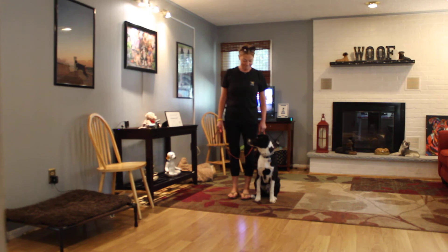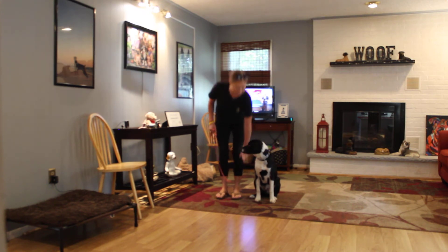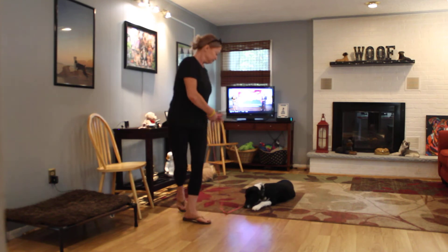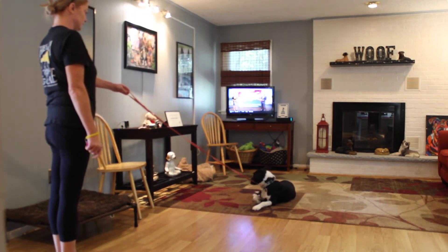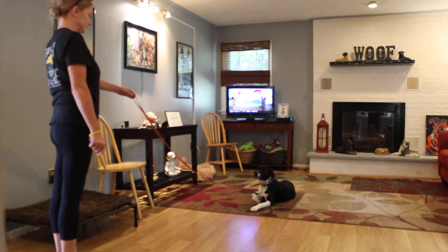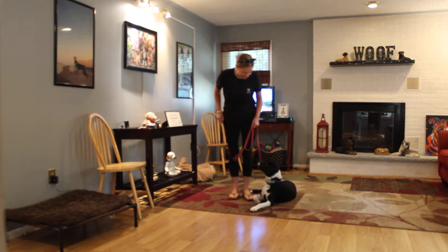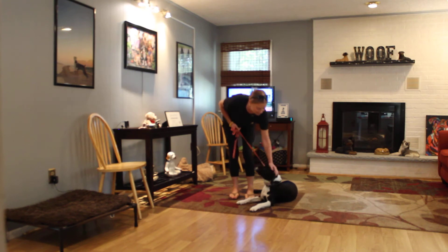The next command she's going to demonstrate is the down from a heel position. With him seated at her left, she takes her left open palm and presses it straight down toward the ground, giving the one-word command to down and stay. Again, you can drop your leash on this command. Off-leash training is basically a process, and we're transitioning him into off-leash.